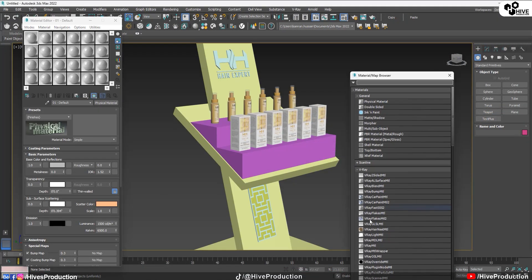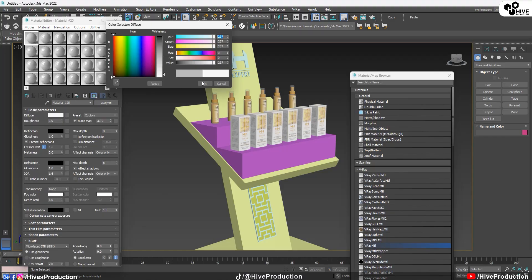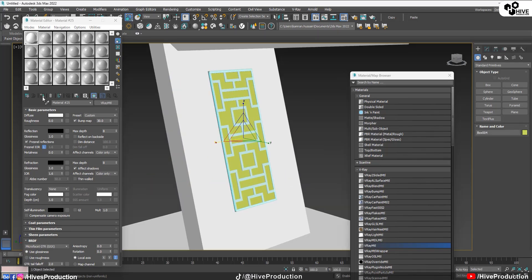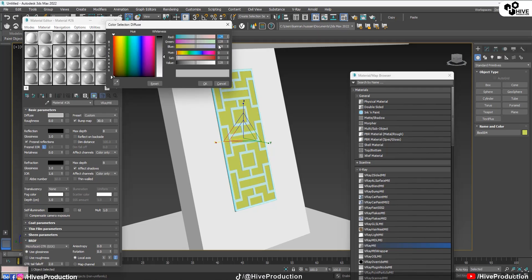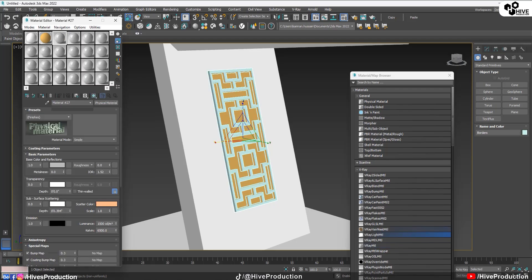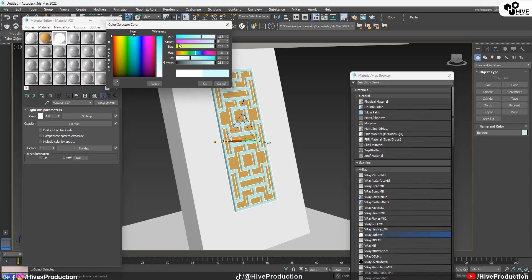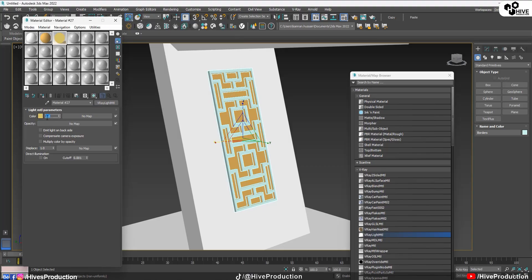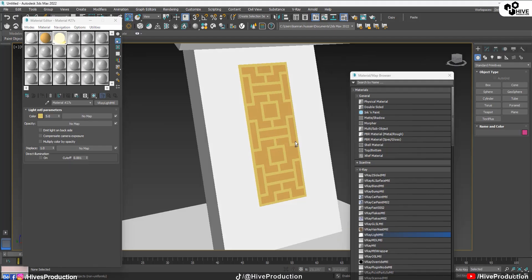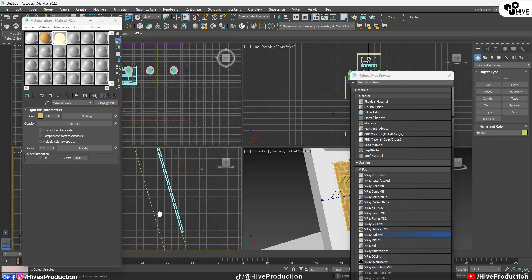I'm going to go to the material editor. I'm going to take the V-Ray material first and apply a white material — or white color — on these bodies. I'm going to take another V-Ray material and apply a color on this part. Then I'll take the V-Ray light material, find a yellowish or goldenish color, and increase its intensity to approximately five percent. I'll assign it here — that means there are lighted borders. I'm going to increase their scaling depth.